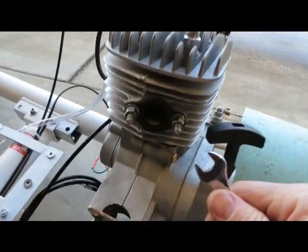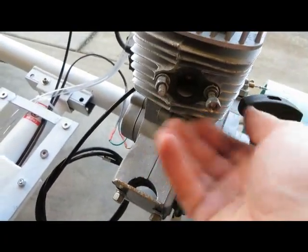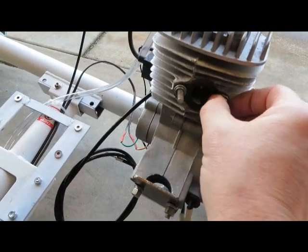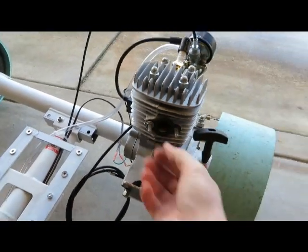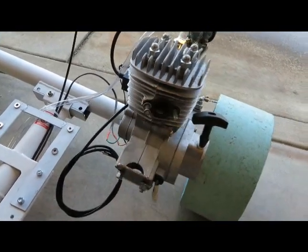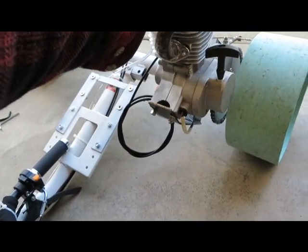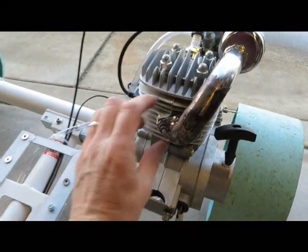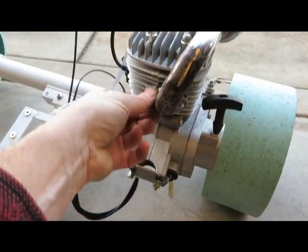Put the muffler on — it's a 10 wrench. Take the nuts off first. Pop the pipe on there. Put on a flat washer, then a lock washer, and then the nut. Tighten that up good.